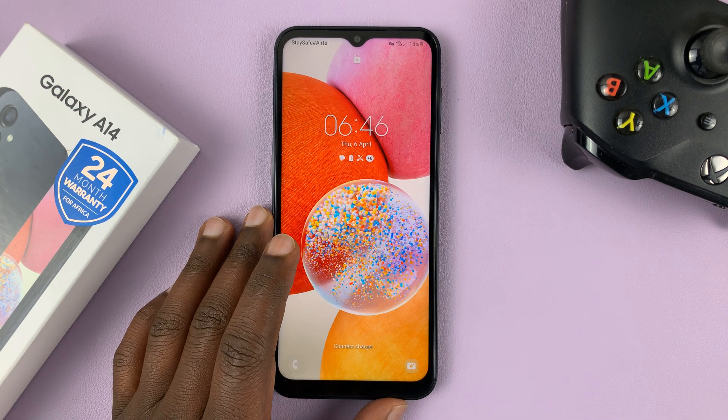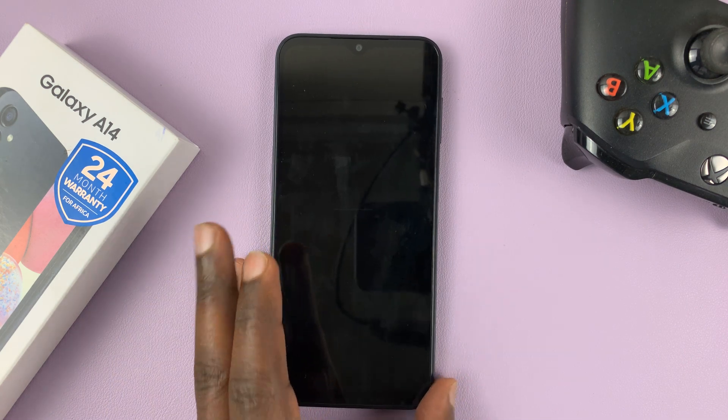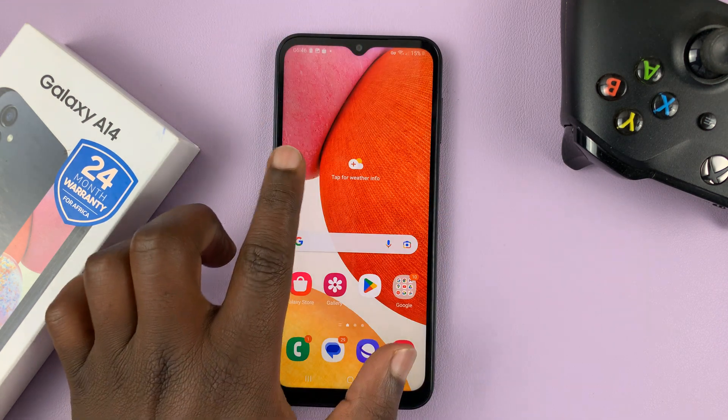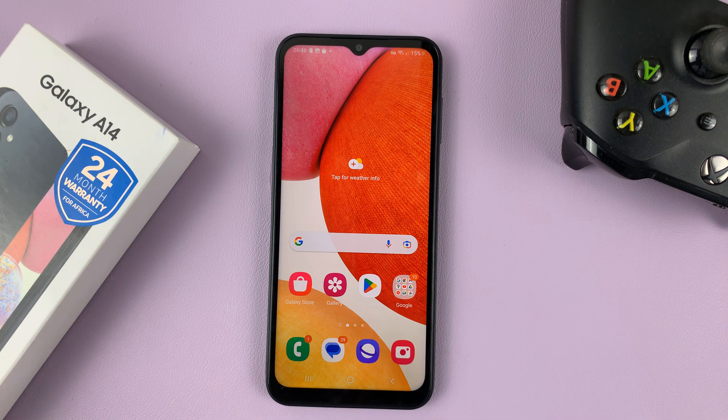I have the Samsung Galaxy A14. And in today's tech tip, I'll be showing you how to enable and also how to disable the double tap to wake screen feature on this phone.